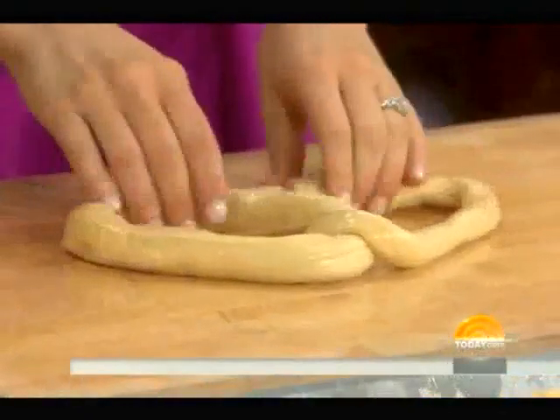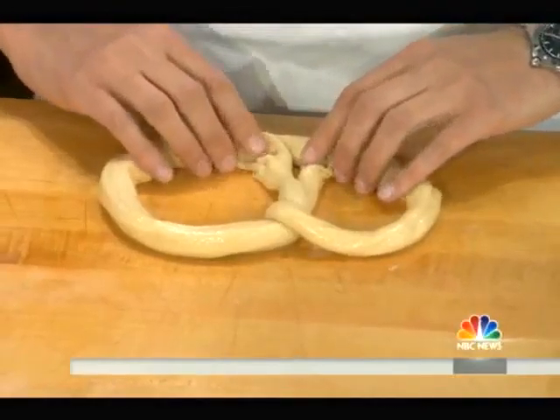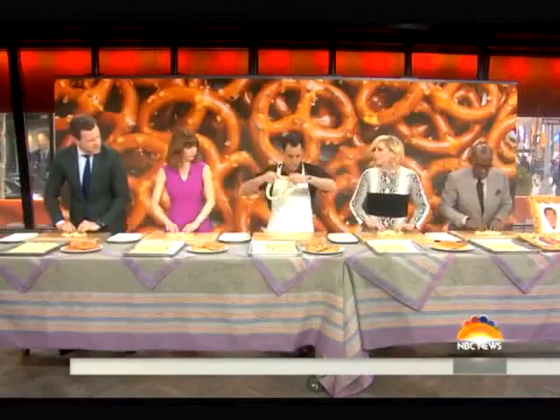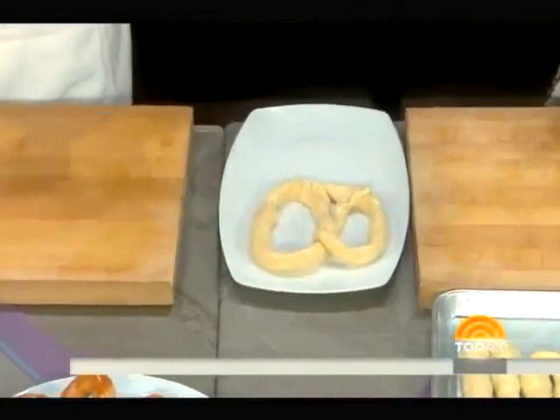Yes. Just pull the bunny ears if you want to make it prettier, but as we know, the heat of competition is rarely pretty, right? Correct. And that's it. You can pick it up from the bottom like this, and just put it on your tray. And you've got one pretzel that we are going to count for your competition.